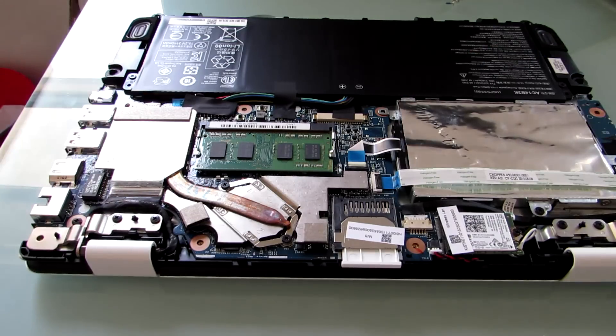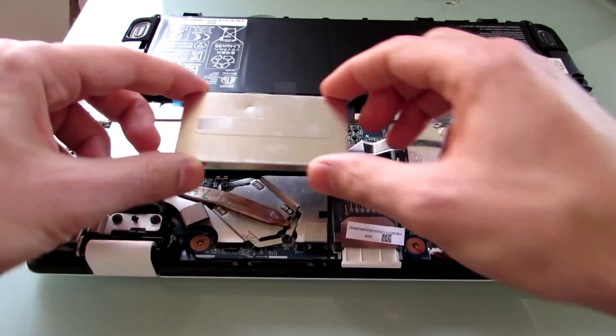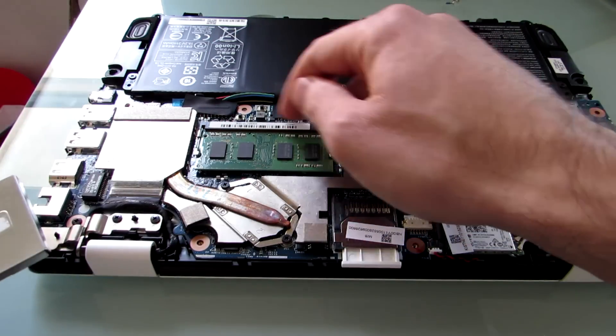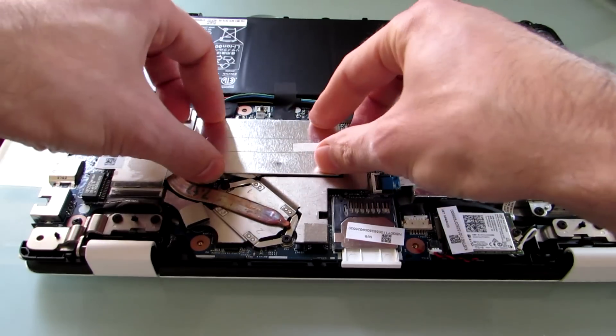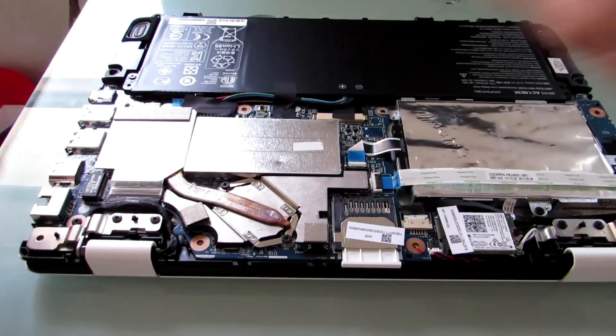Make sure that closes up properly, and then just place that right back on. You can do it in either direction, but there are sort of little clips in here that hold it into place. So you're going to make sure that's lined up properly so it doesn't move.